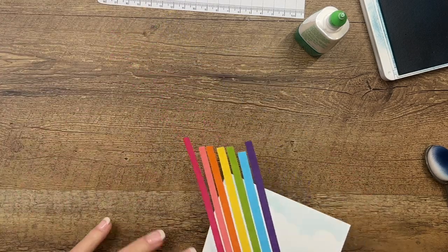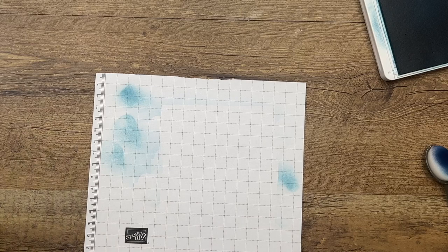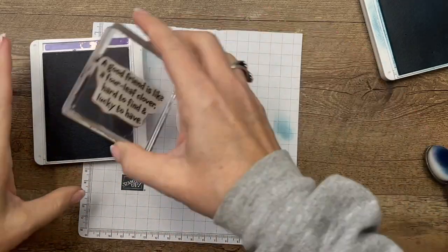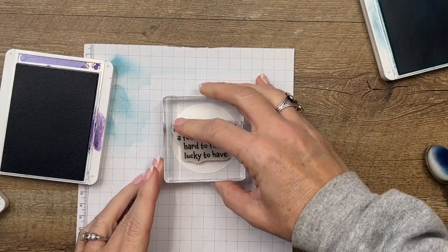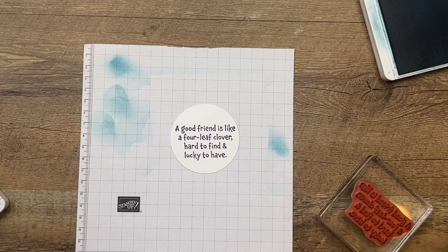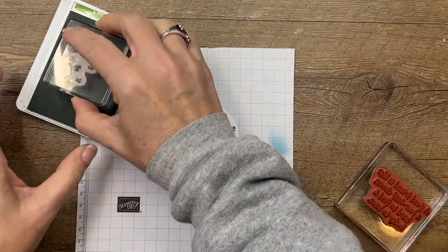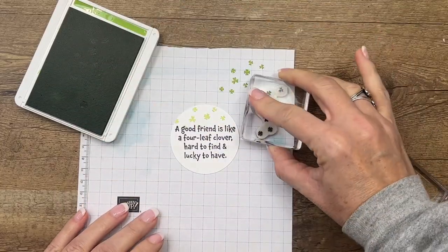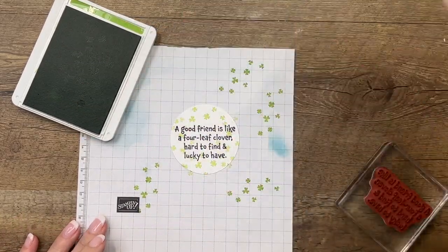Let's set that aside to dry for a few minutes and make our other pieces. I've got a circle here and I'm going to stamp the sentiment — it's a fun little saying — in Gorgeous Grape, right in the middle. Then I'm going to take my Granny Apple Green and stamp these little clovers, but I'm going to stamp off first before I stamp them because I don't want them to be too overpowering. Stamp off on your grid paper and then stamp.